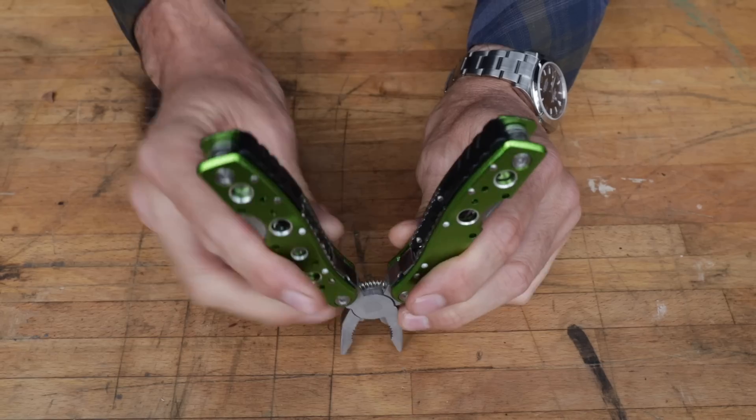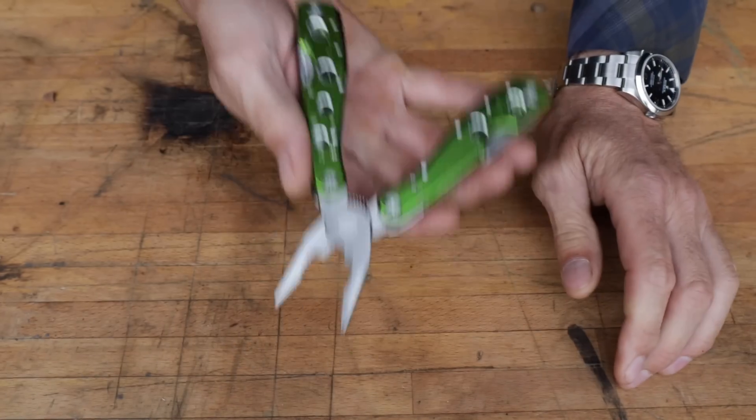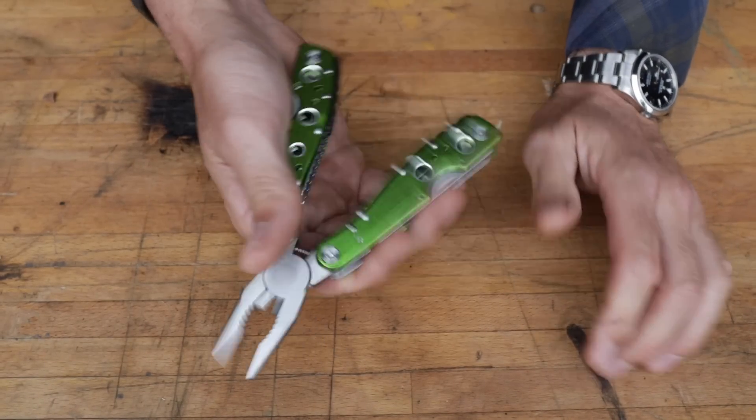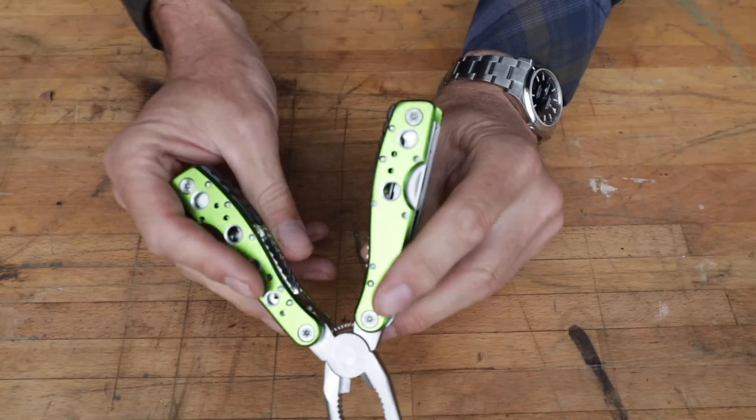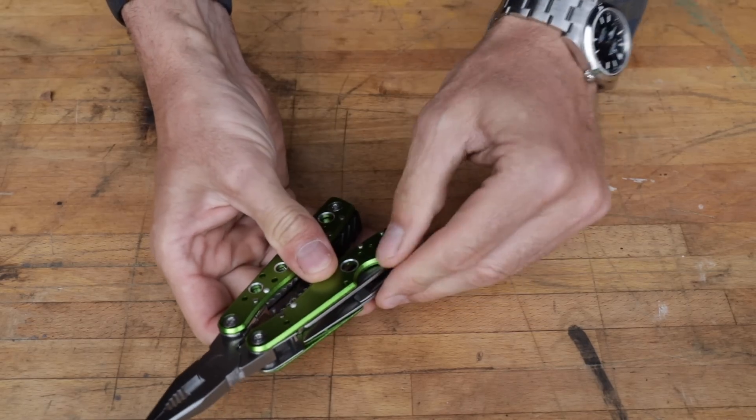One thing that's a little different: we've got an exposed spring in here which makes a lot of noise if you listen — kind of that springy sound. But it seems to be adequate. Tool-wise, pretty standard here.